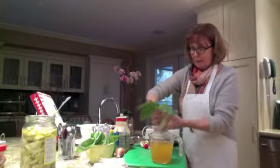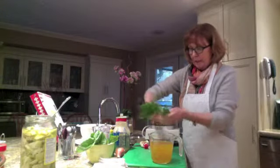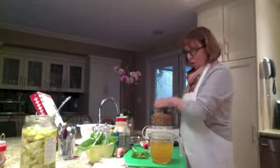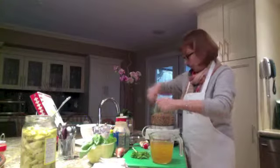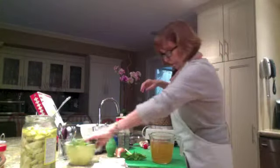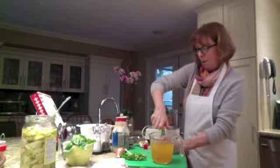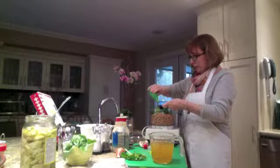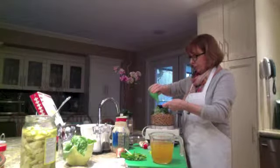I know this time of year fresh basil gets really expensive because you only get a little package of it. I've washed these up and I'm going to put in about four, five, maybe six basil leaves — they're going to be just phenomenal in there. Basil leaves in.